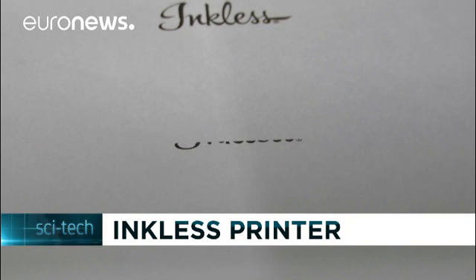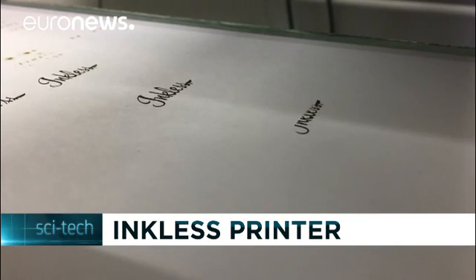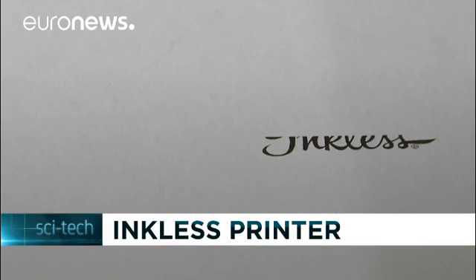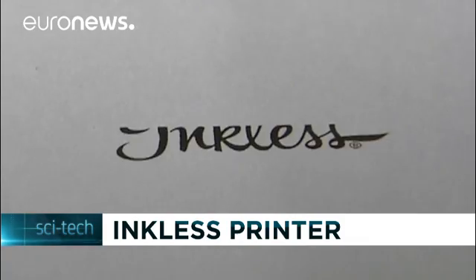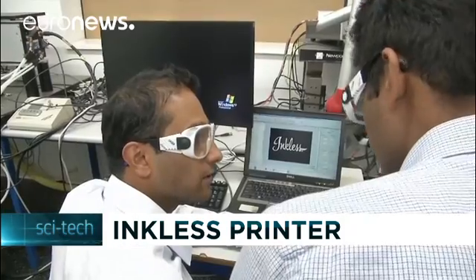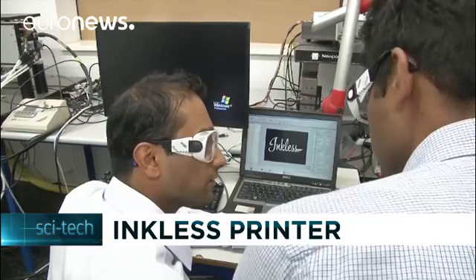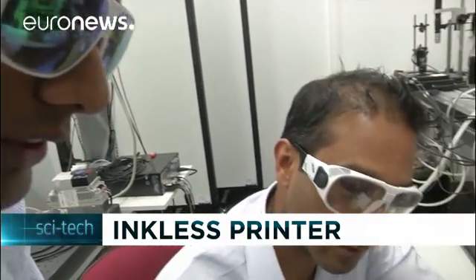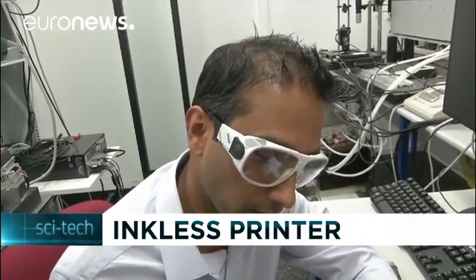Lasers that softly burn paper could be the next evolution in printing. Former students of the University of Technology in Delft in the Netherlands have developed a technology that can print on any kind of paper without consumables, such as toner or ink. The technique is not unlike burning paper using a magnifying glass and sunlight. The same principle has been created in a laboratory using an infrared laser ray, which passes through a set of special lenses and burns the paper, printing black carbon dots.